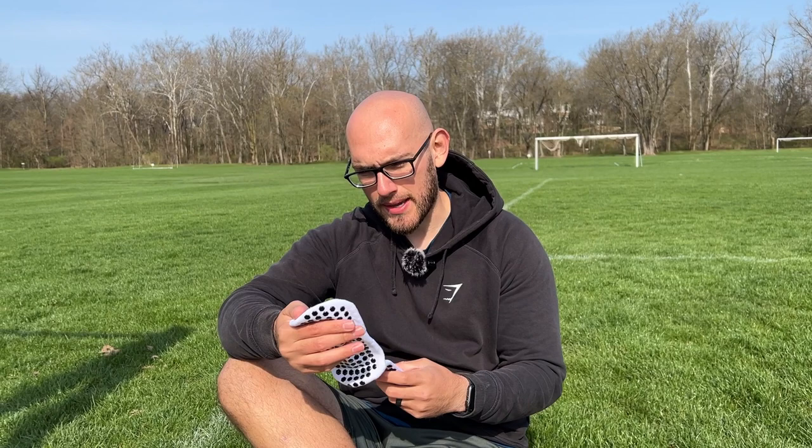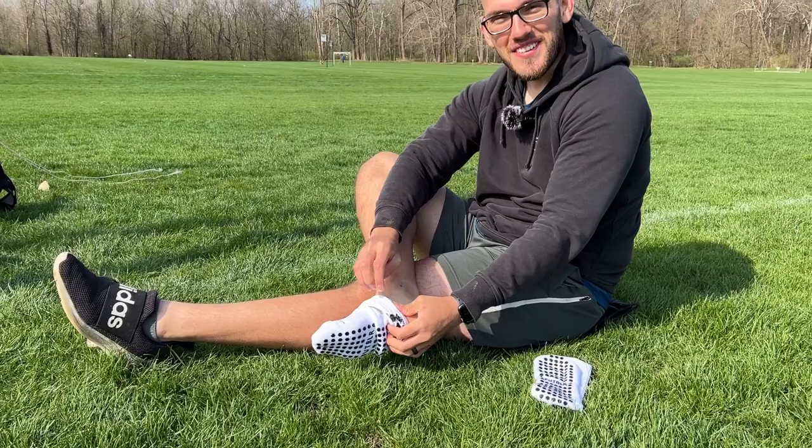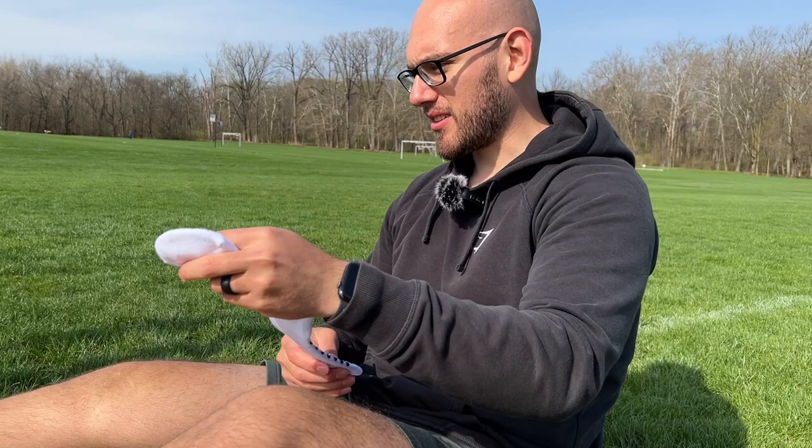Let's slap these on. The grass is a little wet so if my butt is wet at any point in the video, that's why. This specific brand also sells different colors, but I specifically got the white and black because my cleats are white — the white and black will just look pretty sleek with them. I got a size large, so it's not a one size fits all.